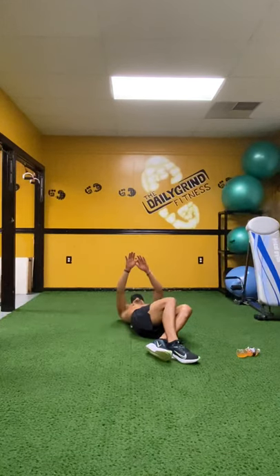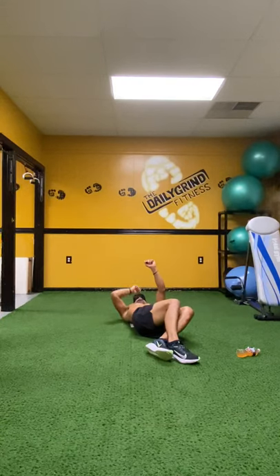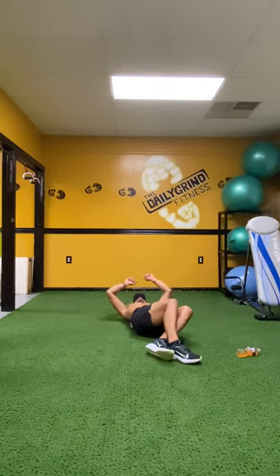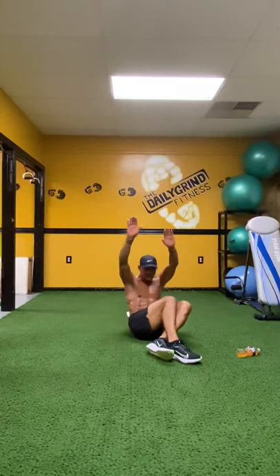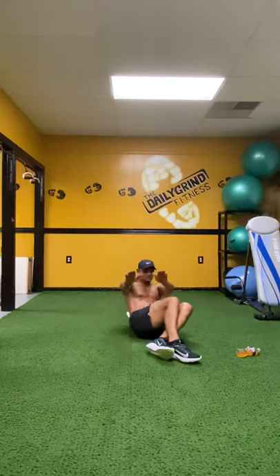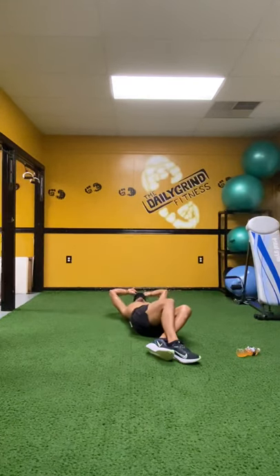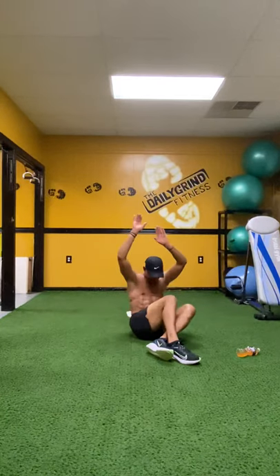Now you're going to reach those hands nice and straight. On the up count, we're going to reach those hands all the way up over our head and go right back down. Everybody ready? Begin. Up. One. Right back down. Up. Two. Nice. Straight arms. Up. Three. Stay on that left butt cheek. Up. Four. Up. Reach back. Five. Up. Six. Up. Seven. Excellent. Up. Eight. Up. Reach them up. Nine. One more. And up. Ten. Excellent job.